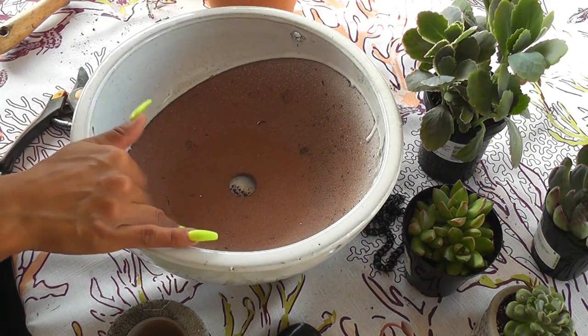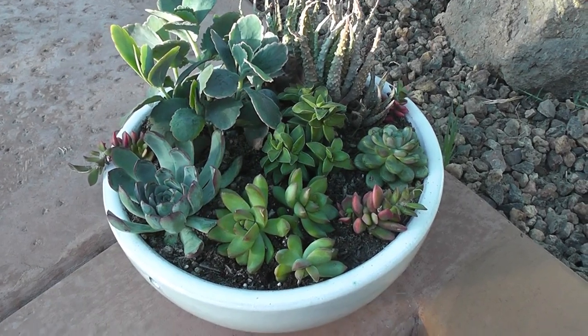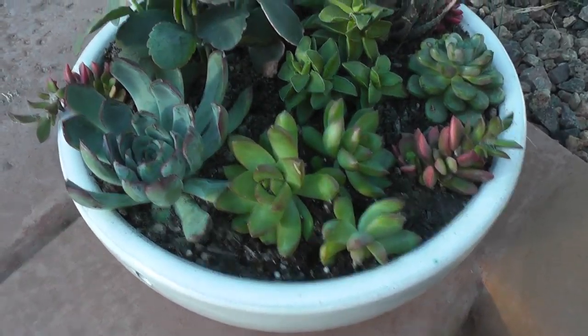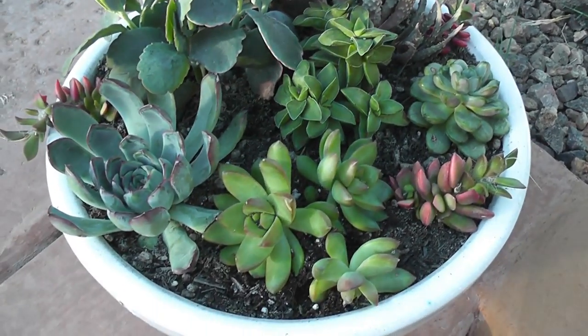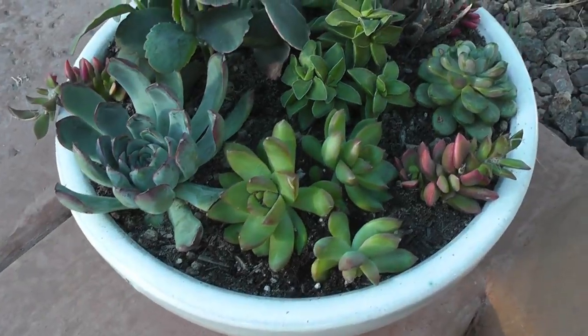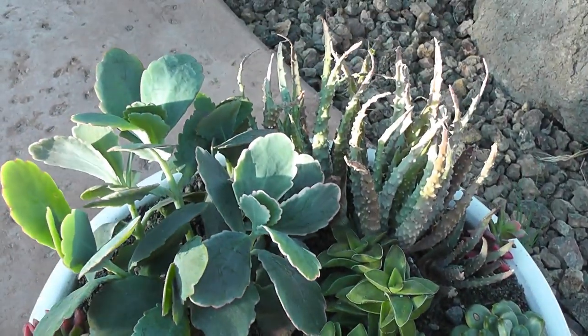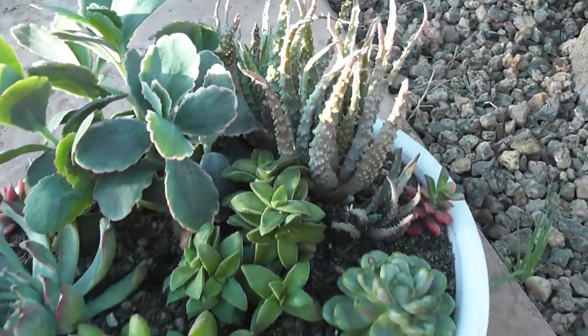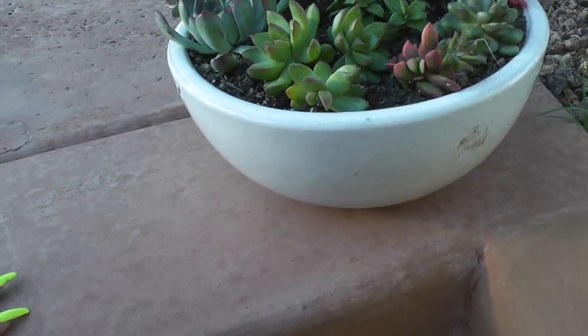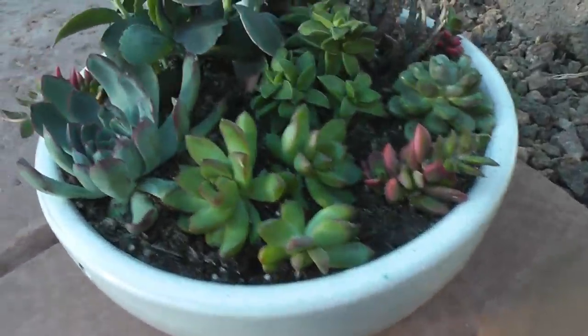Well guys, it happened again — I need to get a new camera. Slowly but surely I will, but it cut out. No more memory. That's what happens when you have an old camera: it doesn't hold enough memory, and when you're doing some of these longer potting videos you have to constantly erase and then re-record.